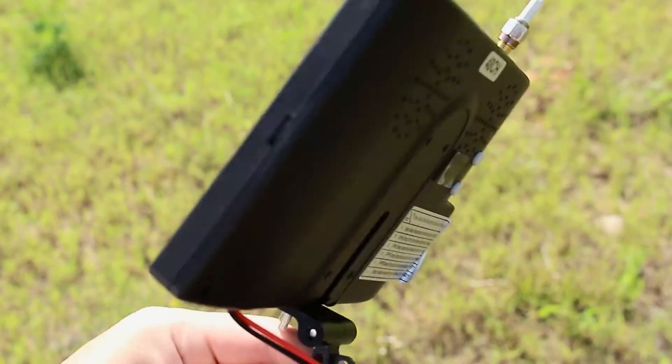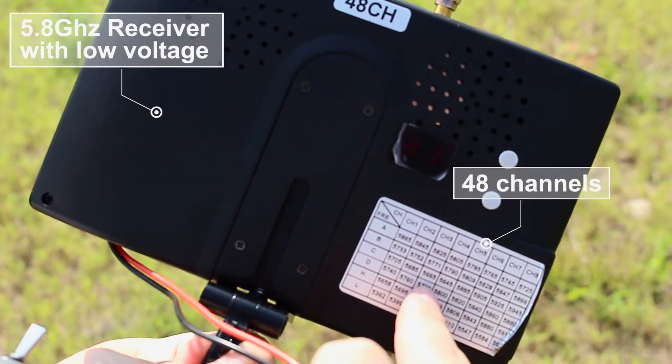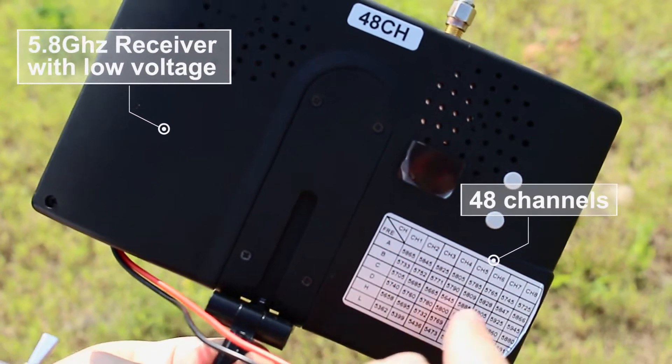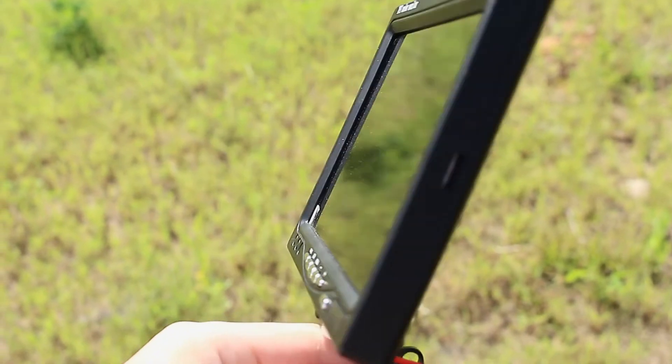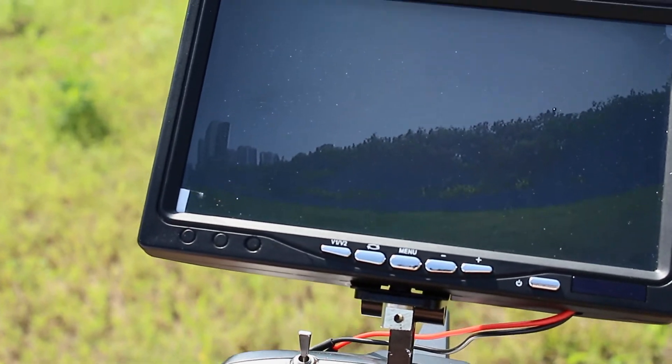It also has a built-in 5.8 GHz receiver with low voltage as well as 48 channels. It can work well with the general professional transmitters and is the best choice for racing multi-copters.